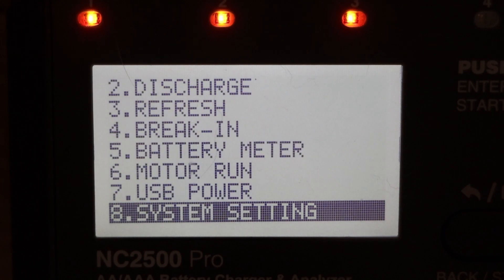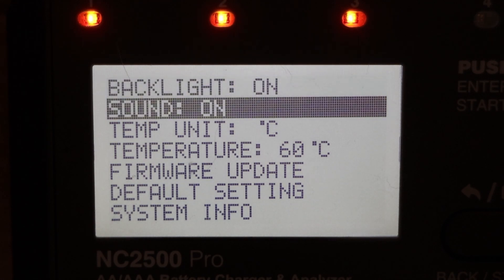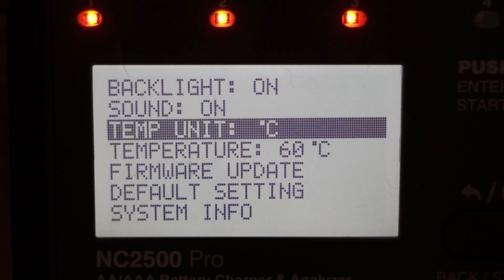Let's go down to system settings. You can't actually turn the backlight off — it's either on, or you can make it turn off after a set number of minutes. I'll just leave it on. You can also turn the beep sound on or off, and the unit of temperature can be changed from Celsius to Fahrenheit. I'll leave that on Celsius.